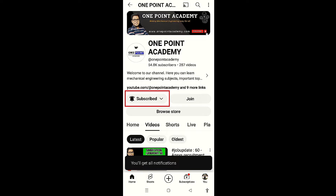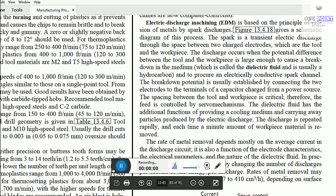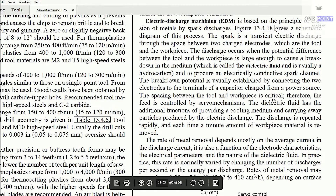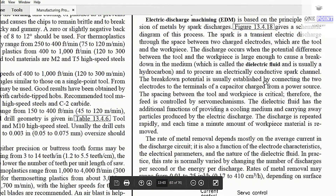Hello guys, welcome to my channel. In this video I'll be explaining what electric discharge machining or EDM process is. Electric discharge machining is an unconventional machining process in which there are two electrodes.